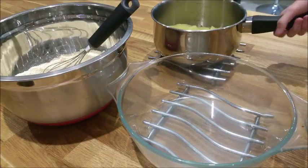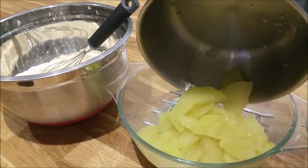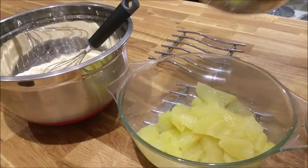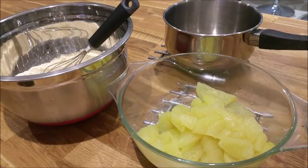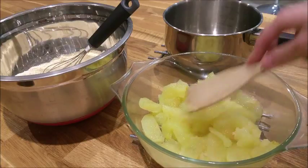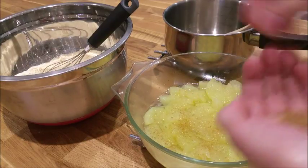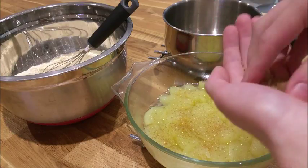Pour the apples into a tray that does not have a loose bottom, because you want to be able to scoop this apple crumble out. Once you have done, use something flat to level out the apples, then sprinkle your two teaspoons of demerara sugar over the top.